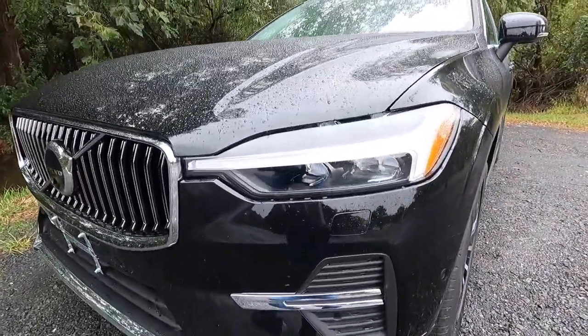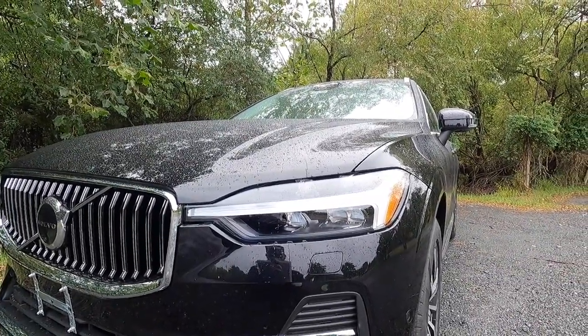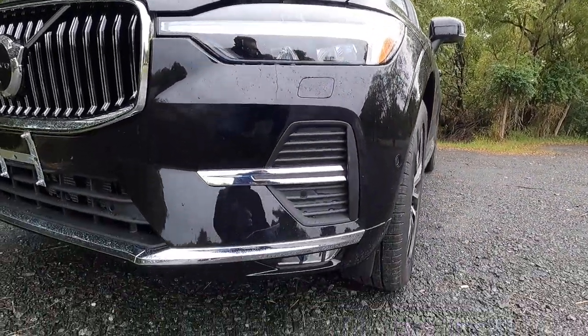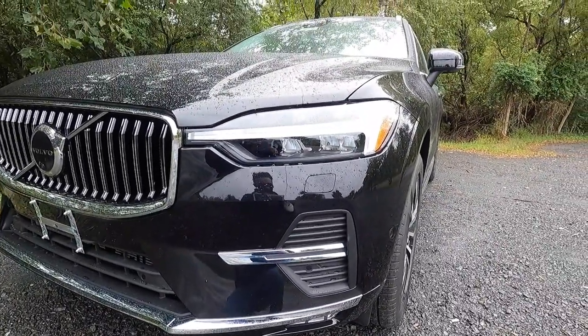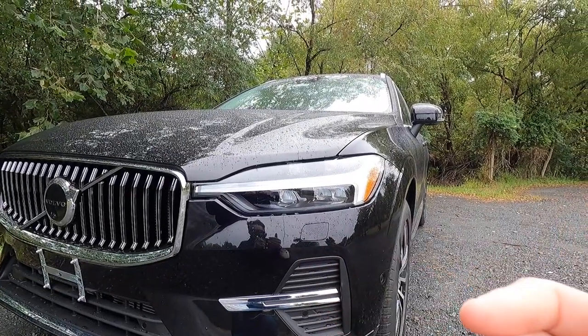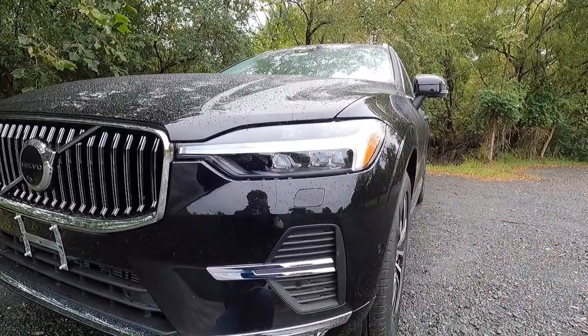You get LED headlights with active high beams as well as active bending lights. You have your Thor's hammer LED daytime running lights, as well as LED fog lights at the bottom of your front bumper. This particular XC60 does have the $750 climate package, which gives you headlamp cleaners — so whenever you wash your front windshield, it will also wash your headlights, which is pretty cool.